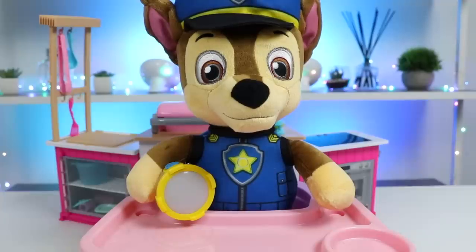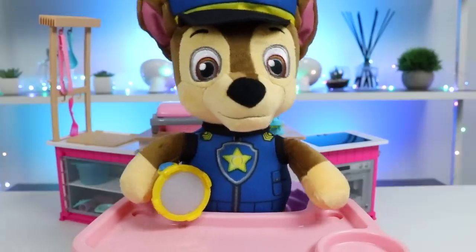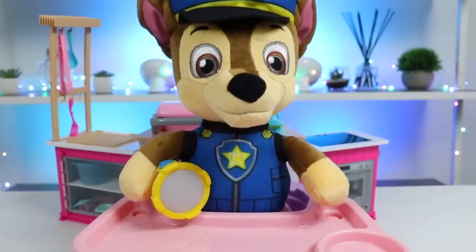You're in luck. I have a lot of magic dough, so I can make you any food you want. Nice! I just want a meal with any type of meat, and I trust your cooking, so you can surprise me with the rest.